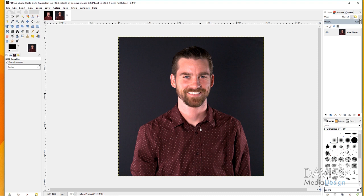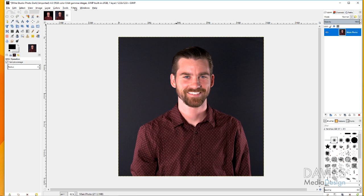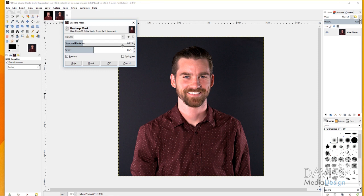Make sure you're clicked on your main photo layer, then go to Filters > Enhance > Unsharp Mask. This is just going to sharpen the look of the image a little bit. I've already got the settings where I want them, so I'll click OK — but feel free to copy those settings or play with the sliders to get the results you want. Now our image is a little more sharpened.